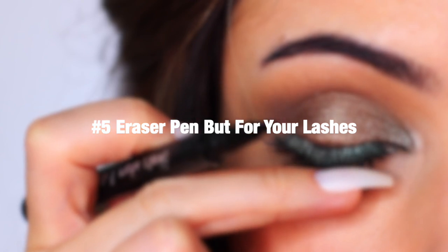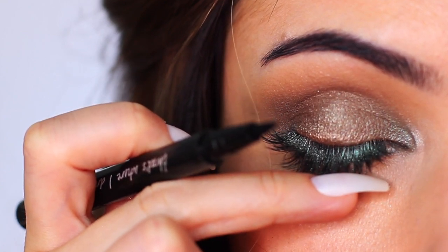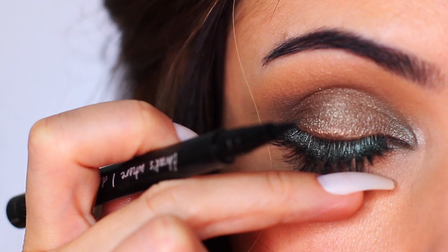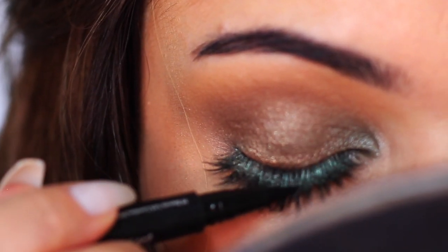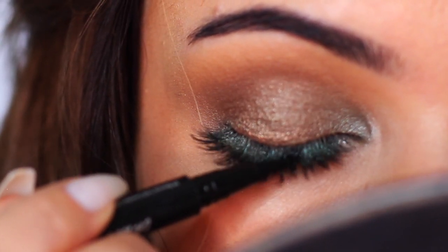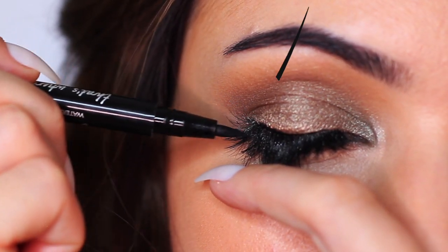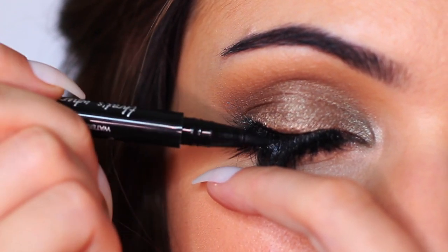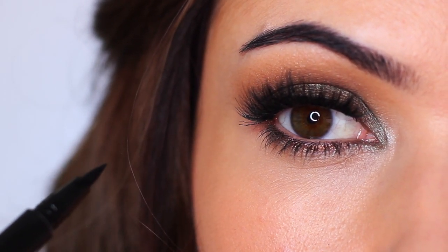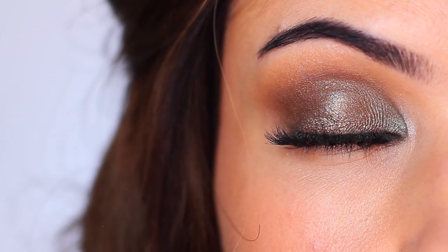Tip number five: eraser pen but for your lashes. Check your lashes before you finish a look, especially if you've used frosted shades or loose pigments, because they can end up on your lashes and no amount of mascara will cover that fallout. That's why I use an eyeliner to cover it — we're just darkening the fallout, but it works well. I always end up with that light inner corner on my lashes, and you also want to watch the outer corner. Using eyeliner frames your look and creates that nice depth of darkness right on the lashes.